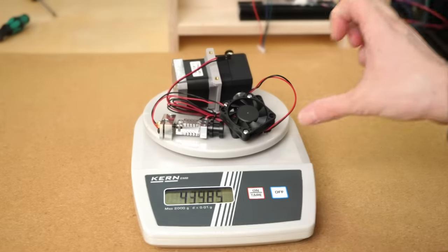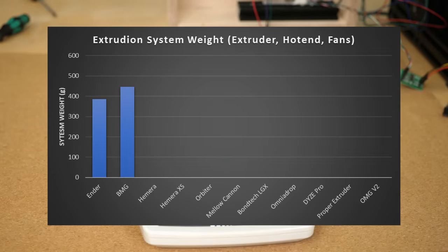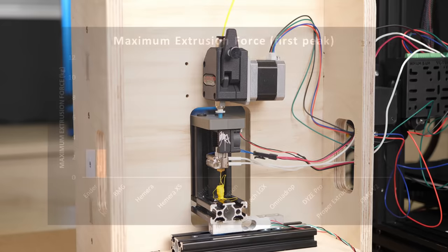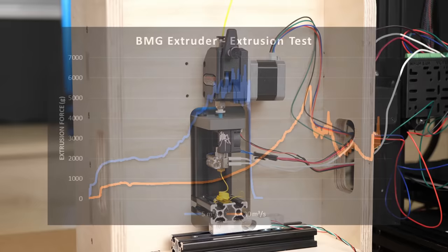If you add a stepper motor that's 3-to-1 reduced and a hotend, the whole system weighs 446g. With double gears, the BMG was able to push 6 kg at 5 mm³/s until the gears started grinding the filament, and a little lower at 5.5 kg at 20 mm³/s extrusion speed.